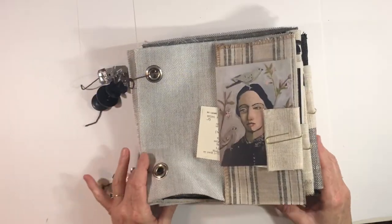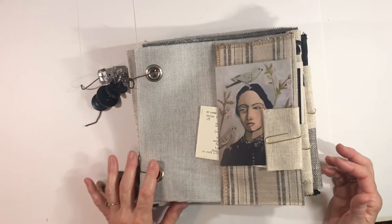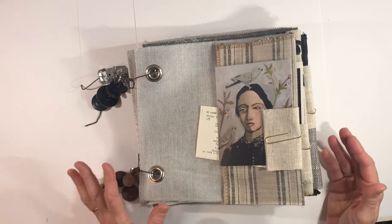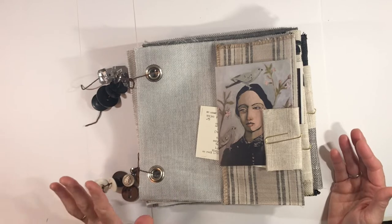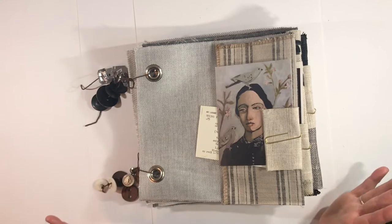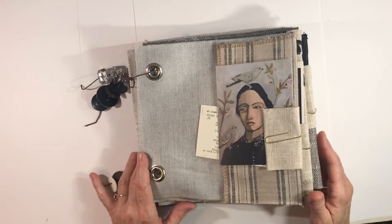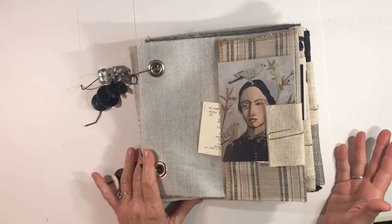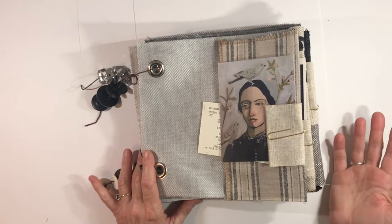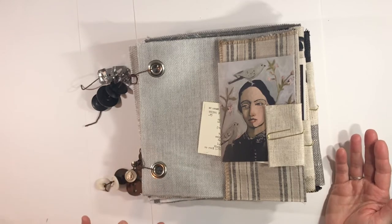Hey everybody, it's Lynn from A Bit of Birdsong. I have a lot of things that I'm trying to get listed, and I just want to be able to list them much faster. It takes time to put things together, take pictures, and get them on the website. I purchased some brand new fabric samples recently — they are absolutely beautiful. I have a lot of packs and paper packs to list, and I'm working on that this evening.